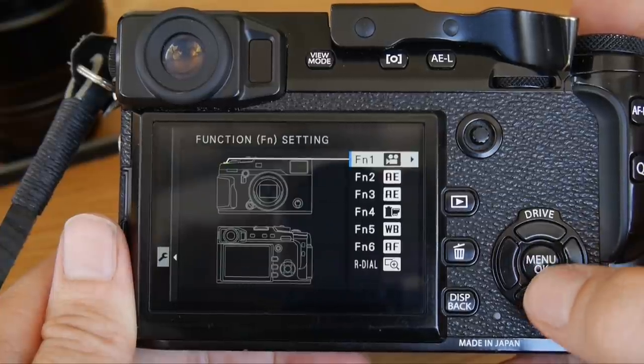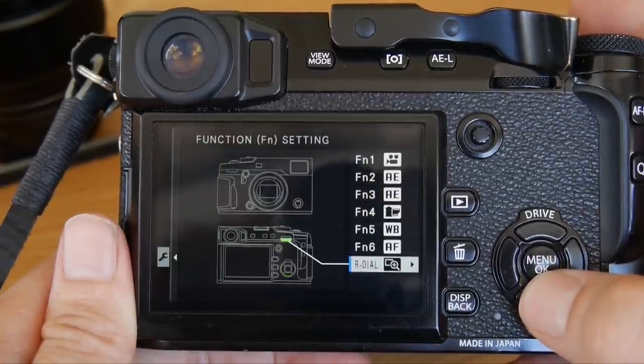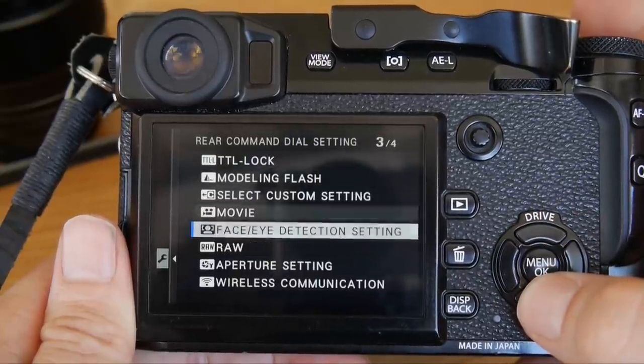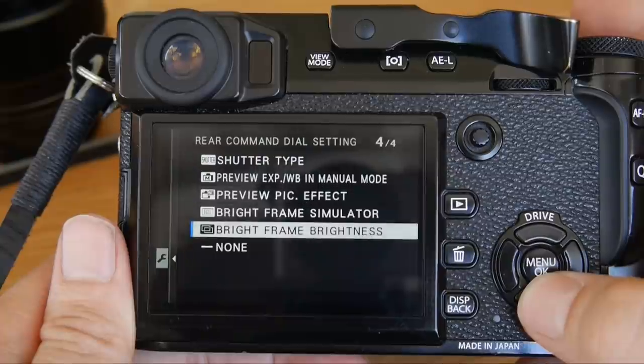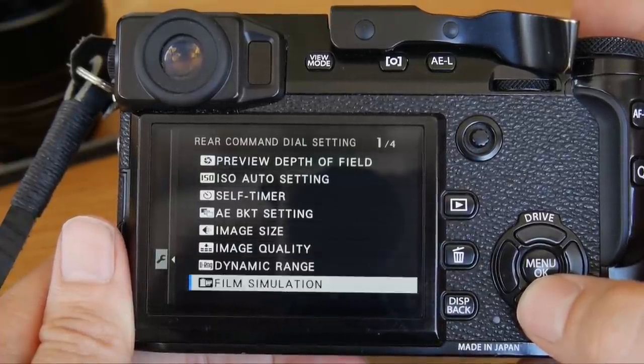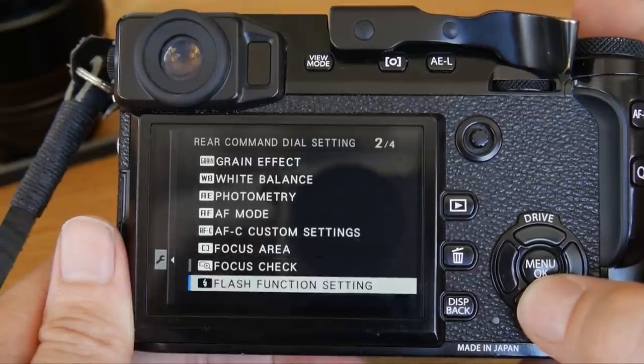And that is something where Fuji really should step up their game on both cameras: customizability. Compared to something like a Ricoh or Sony, the camera is far too limited in terms of what functions you can map to function buttons. Not being able to choose freely where the exposure lock and back-button focus are is annoying, to say the least.